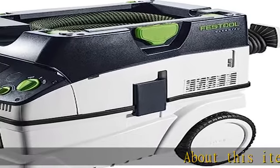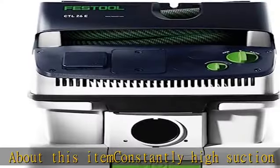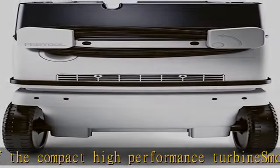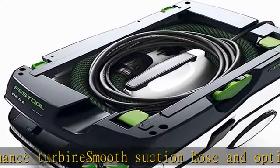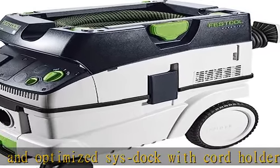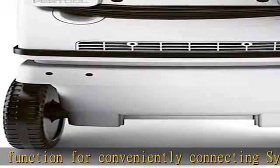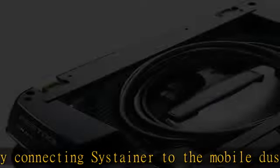Constantly high suction because of the compact high performance turbine, smooth suction hose, and optimized SYS dock with cord holder and TLOC function for conveniently connecting to the mobile dust extractor. Economical because of the optimal use of the available volume with a self-clean filter bag in the container. Maximum utilization of the container volume — the gross volume is the same as the net volume. Can be individually retrofitted with an additional compressed air or Bluetooth module for remote control on the suction hose or automatic start via the Bluetooth battery pack.